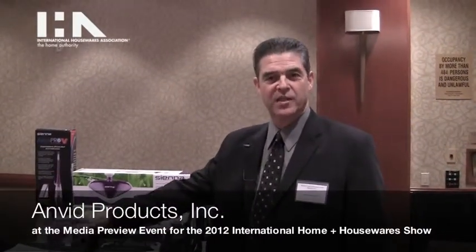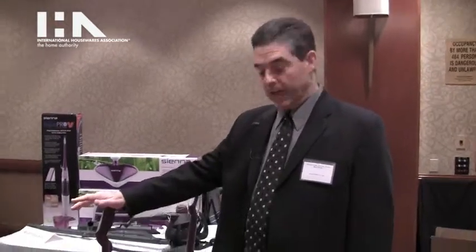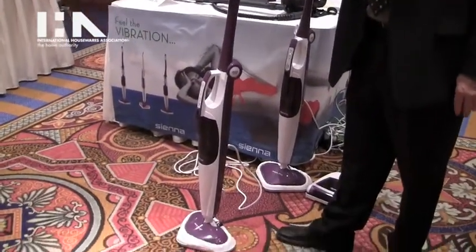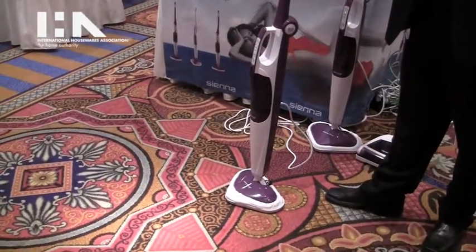Hello, I'm Frank Gallagher with Anvid Products and we are the Siena Steam Appliance Company. Today we're introducing our professional line of steam mops and steam and sweepers.